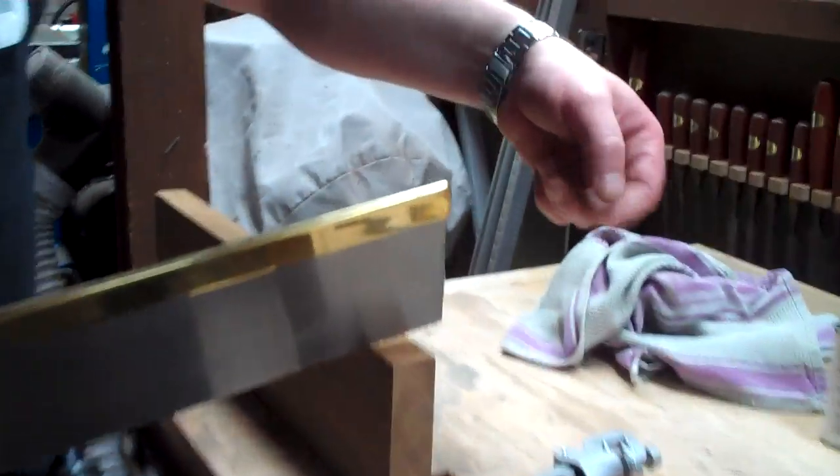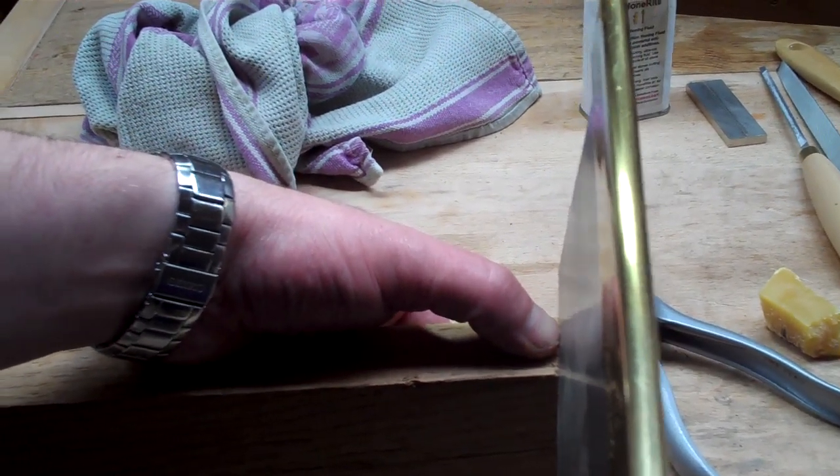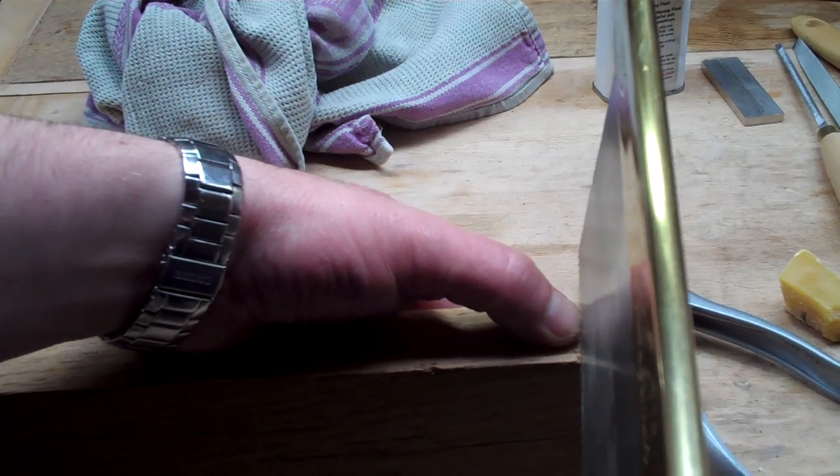My thumb is resting on the timber on the other side as a guide, and my thumbnail is touching the side of the saw blade just ever so lightly — that just keeps it balanced.